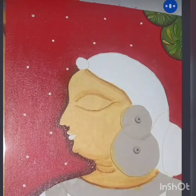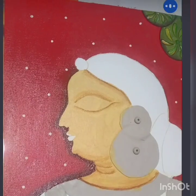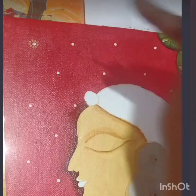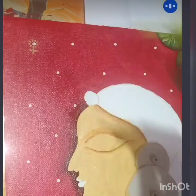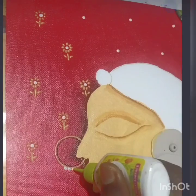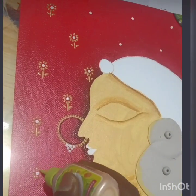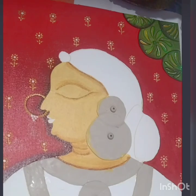Now take white 3D outliner and randomly keep dots on the background. Then take gold 3D outliner — it's a pearl metallic gold — and keep dots like flowers. For the nose pin, give an outline with black, then beside that give a line with gold 3D outliner and keep a few dots with white. The background is done.